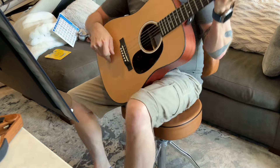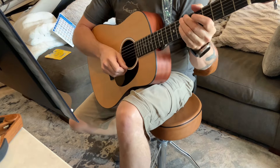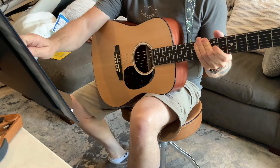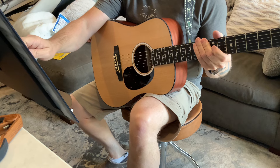Minor pentatonic scale variations with a drone tone and a metronome in the background. I really just wanted to look at pick technique here. 66 beats per minute.